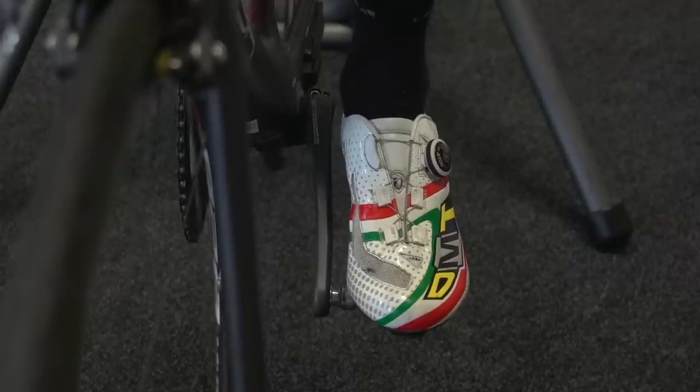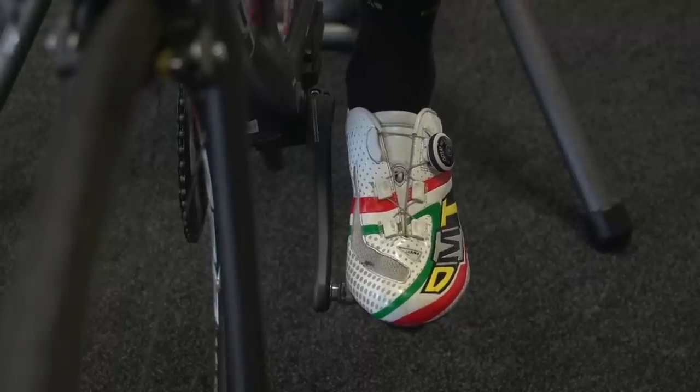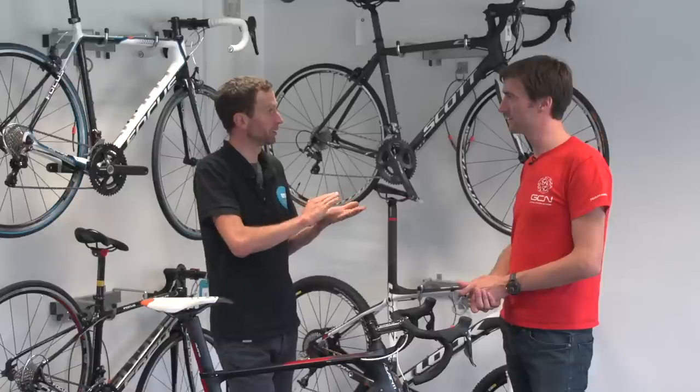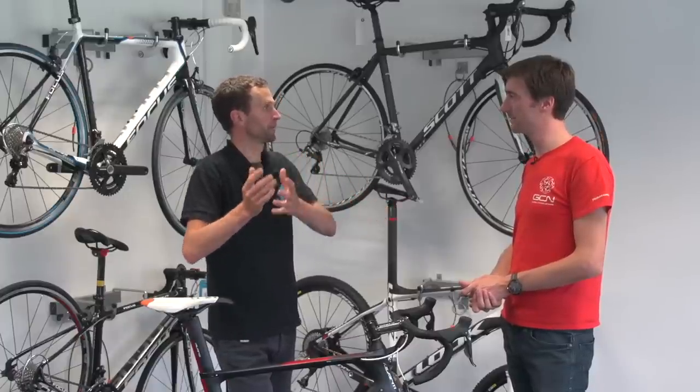We're looking for a bit of float each side — a bit that side and a bit that side from where our feet naturally sit, so we've got those cleats spot on. If you're right up against the spring with no float at all, you can end up causing a knee injury because of a minor back problem you don't even know about.